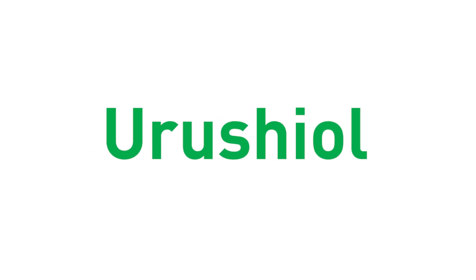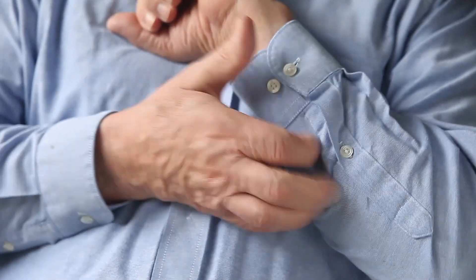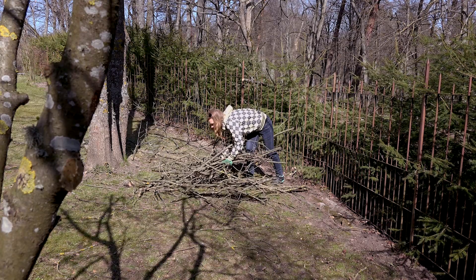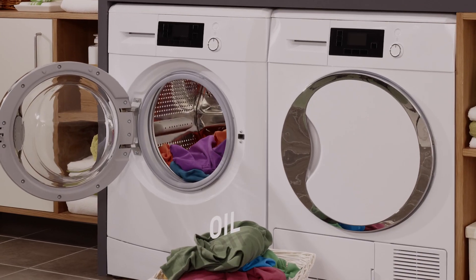Tip number two. Poison plants contain urushiol oil. If urushiol gets on you and you're allergic, it can cause a rash, blisters, and itching. Wash your garden tools and gloves regularly. If you think you may be working around poison ivy, cover up. Wear long sleeves, long pants tucked into boots, and impermeable gloves, and wash those clothes when you're done.